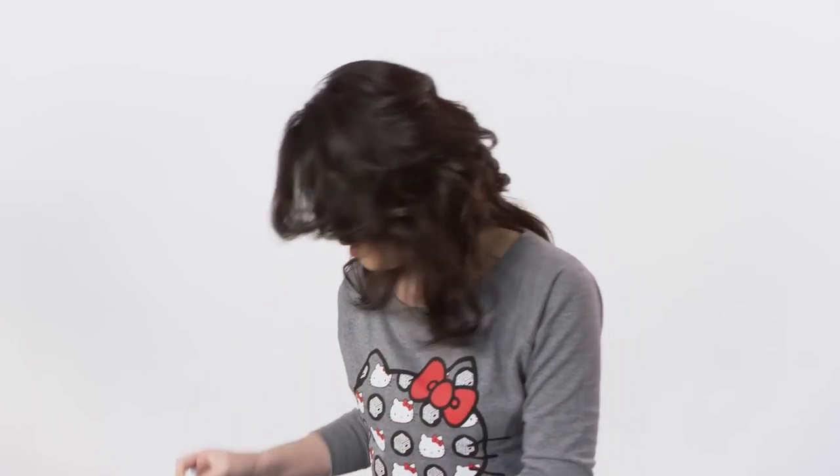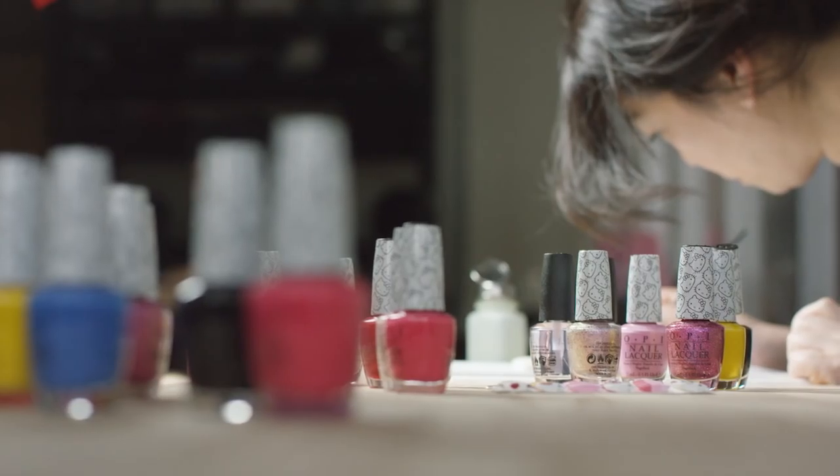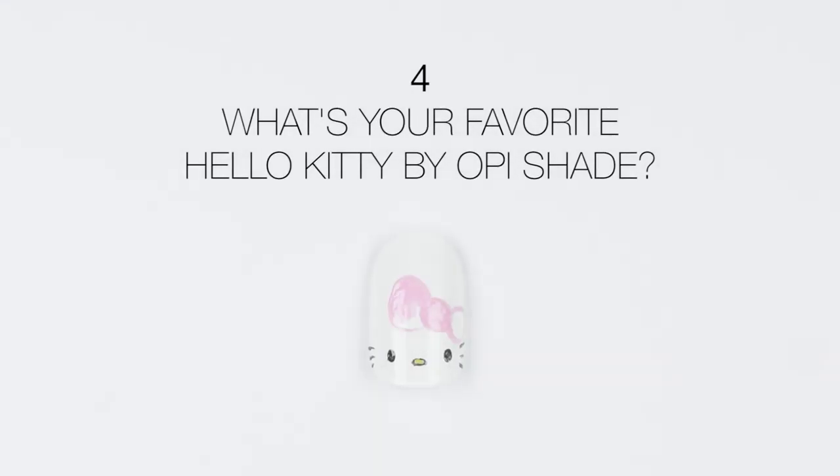The Hello Kitty by OPI collection is great because there are these natural colors that are easy to apply, especially for those who are new to nail art. As well as these colorful hues like red and yellow, which come in really handy when you want to create Hello Kitty on your nail. I also really love this bright blue. It really is a great collection for any Hello Kitty fan.